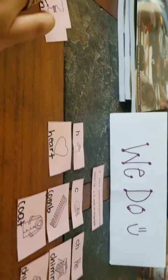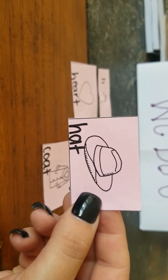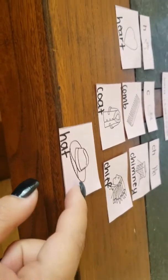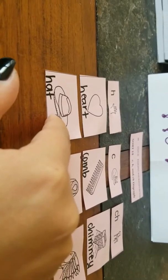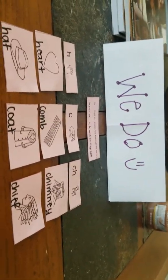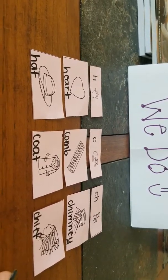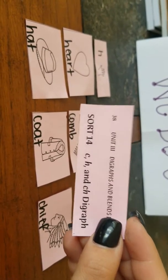Let's do one more together. Go ahead and find this one. We do not hear the CH sound — it's not 'chat.' There's no C at all. Hand, hat, heart. By the way guys, I would suggest going ahead and keeping this part whenever you cut. Make sure that you always cut nice and neat so you can read all of the letters and everything in there.